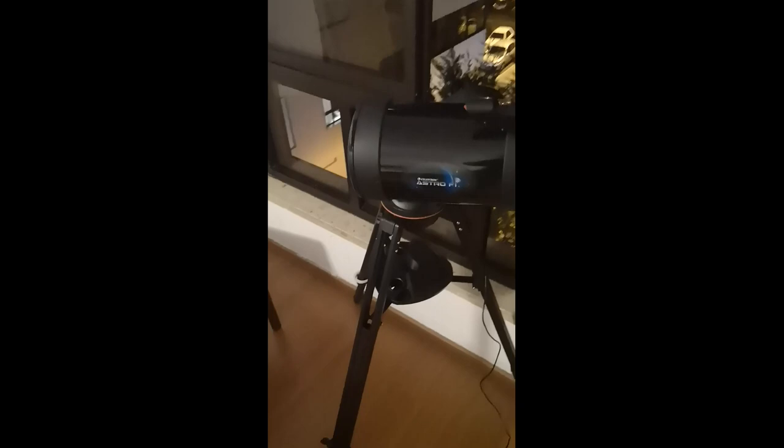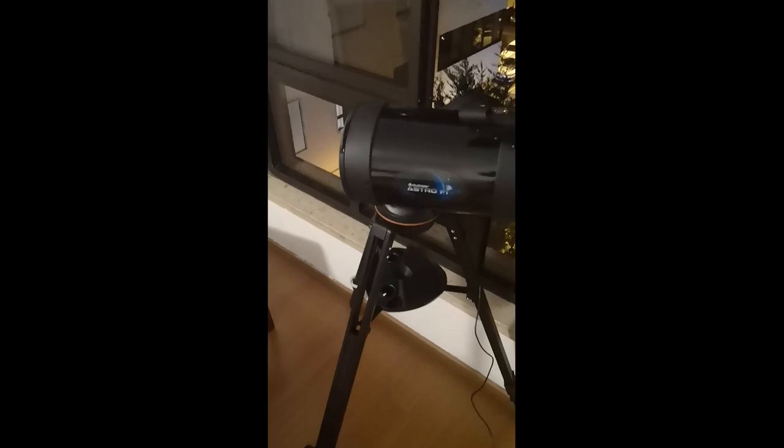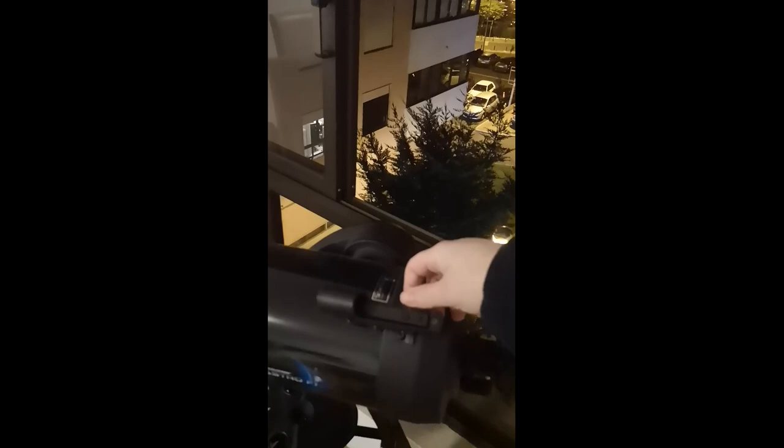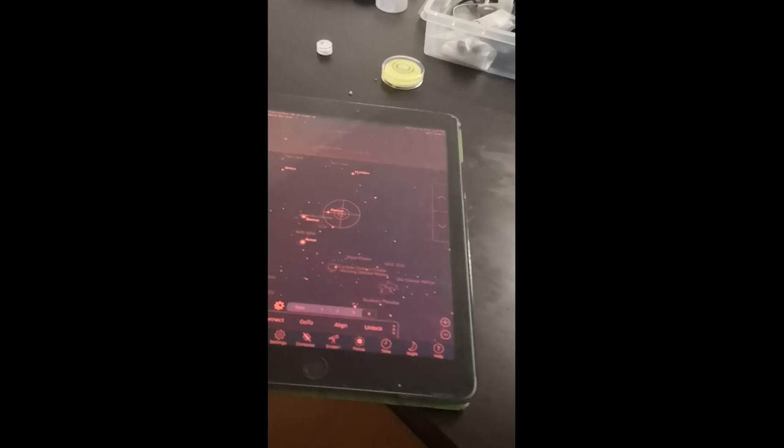Now you have your scope leveled and pointed to the north. You just need to make sure the scope is in a horizontal position to start the alignment. Then you can open the scope, pick your largest eyepiece, plug it in, and turn on the finder. Now here is one trick I discovered by myself.